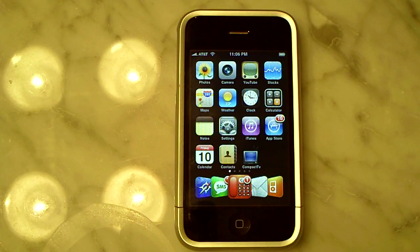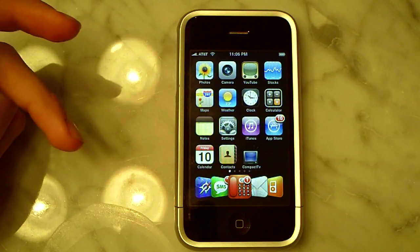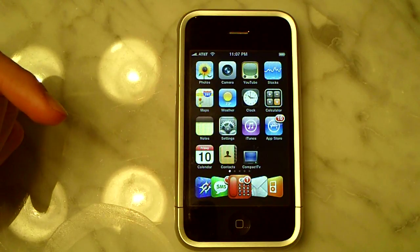What's up guys, this is iPhones and iPods. Right now I have a pretty quick video for you — it's more about information, not as much tutorial. It's about the second gen iPod Touch jailbreak and the 3.0 beta firmware for your iPhone or iPod Touch.